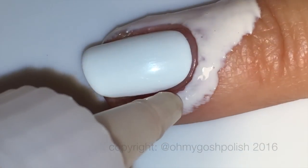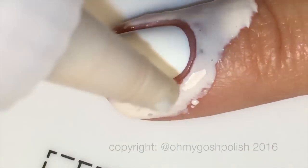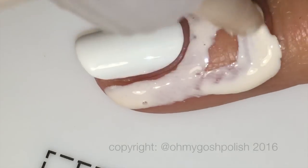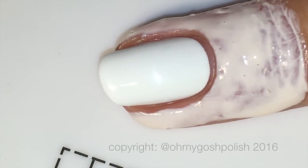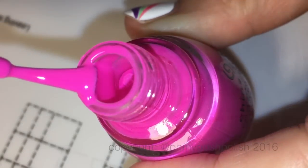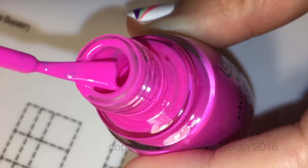Or you could just spend at least half an hour on each nail cleaning up the mess that you make with a gradient, and that's what we all used to do. I'm so glad I don't have to do that anymore. Before we get into the actual nail art, I wanted to show you the creaminess of these China Glaze creams.